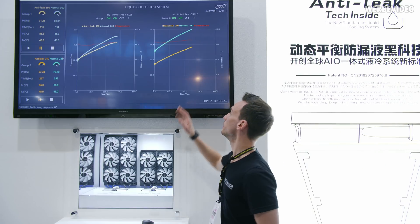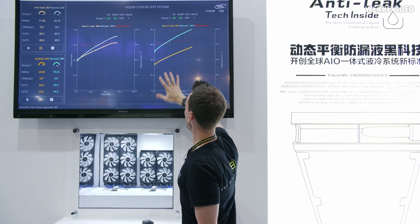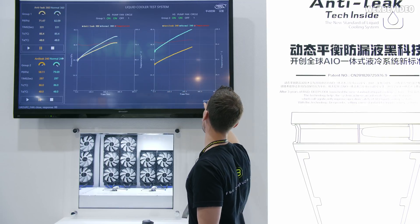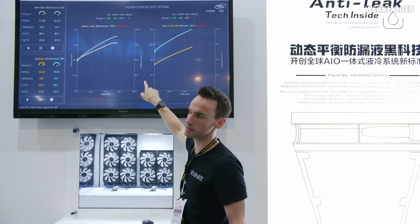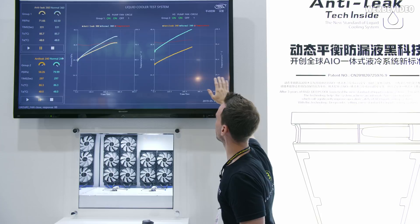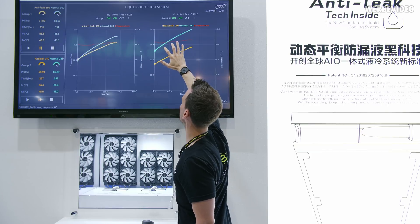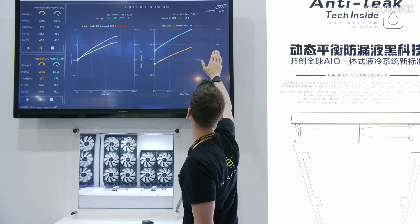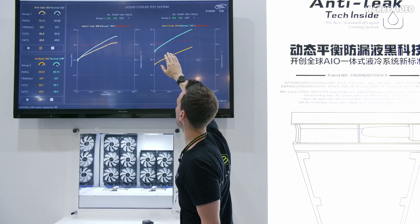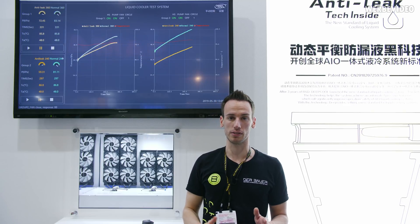Let's look at the graphs. The yellow line is the ANTID Technology 240 AIO and the teal line is the normal AIO. The horizontal axis shows time from 0 to 480 seconds. On the left side we have pressure in kPa — 16.3 kPa for example is about 160 millibar. On the right side we have the system temperature. The anti-leak line starts at about 300 millibar and ends at about 400 millibar at 70 degrees Celsius, while the normal AIO starts at already 400 millibar and ends at about 800 millibar — almost one bar at 70 degrees Celsius.